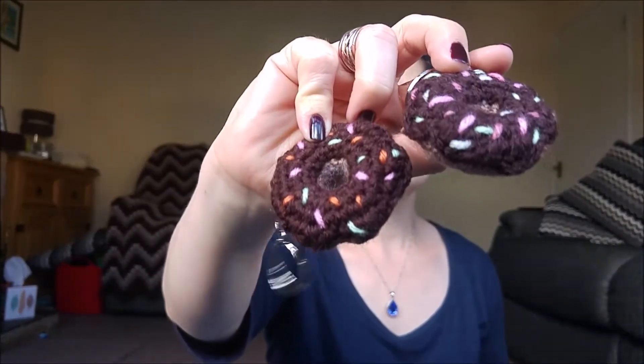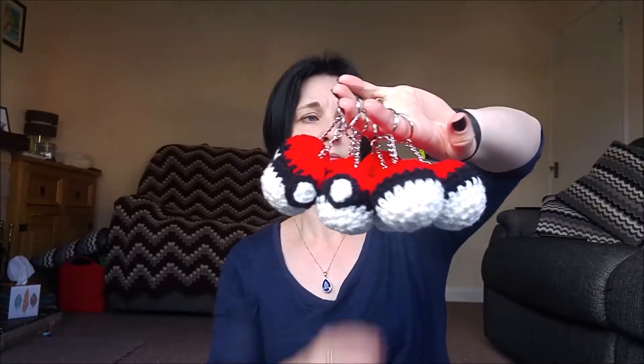I added some more sprinkles to some doughnuts I've made — they only had two colours on, so I just added a few more sprinkles. And I made — let me count — eight Pokeballs. There will probably be more; I'll just make them in batches of however many I can be bothered.